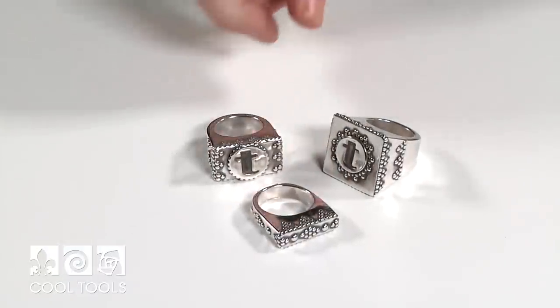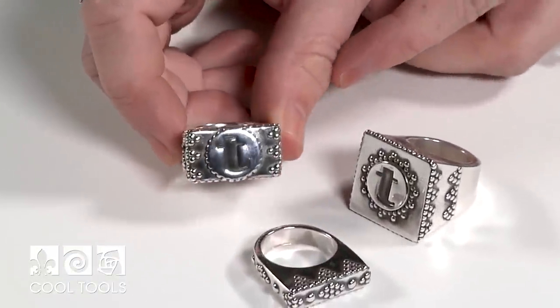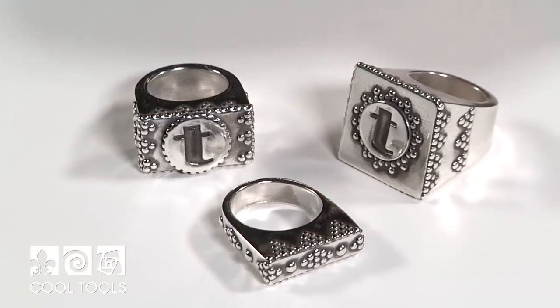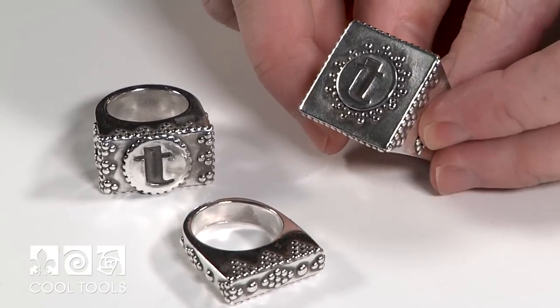Hi, it's Karen at the Cool Tools Studio, and I'm here to share a really fun dry construction project. We've had a lot of questions lately about hollow form rings, so I designed this project to walk you through one of the ways that I go about making them. Today, I'm going to walk you through how to make this style of hollow form ring. There are lots of different ways that you can personalize your pieces by changing the bandwidth or the height of your construction.